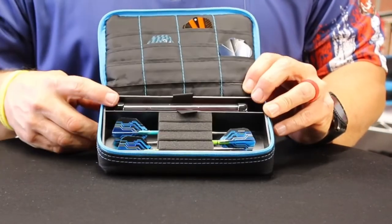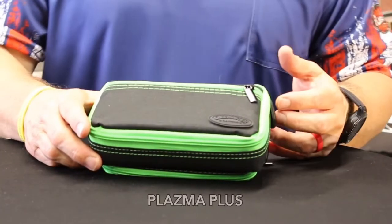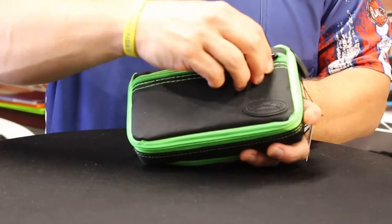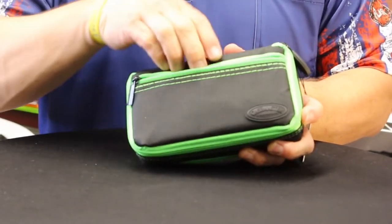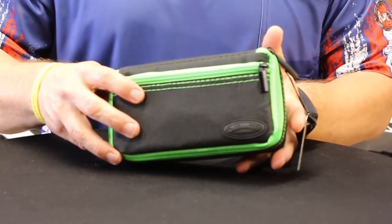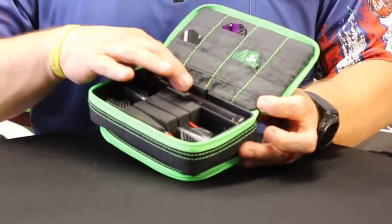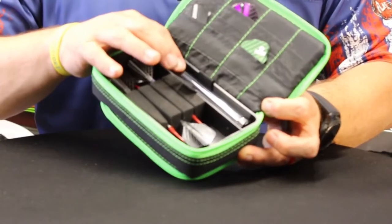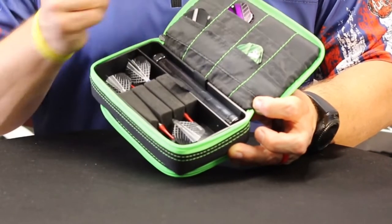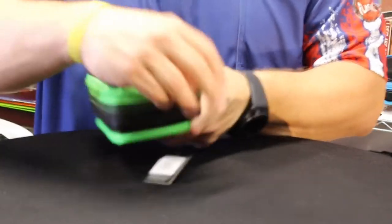There's a nice EVA foam that definitely holds your dart in place, and again this holds a single set. Now let's take a look at the Plasma Plus. It has a little bit more in terms of features. It does have the front pocket again — fits whatever you need that's flat, some cash or a card. It has a center pocket that holds a single set of darts with the tube again for shafts or points if you're playing soft tip.